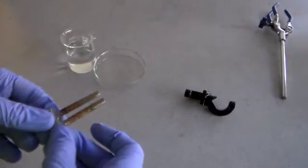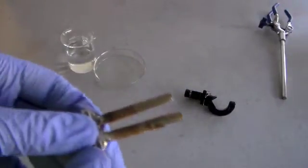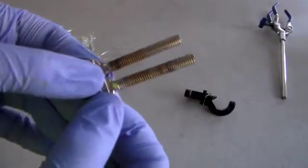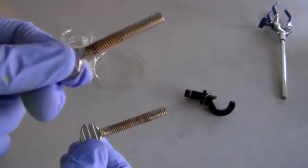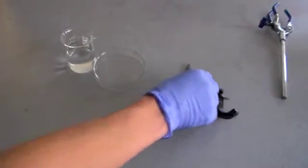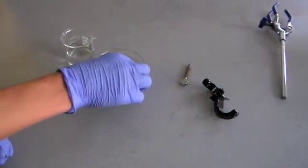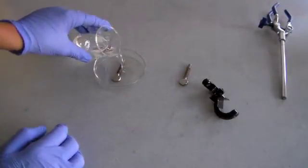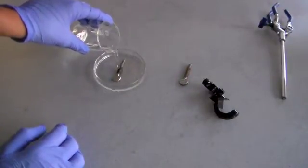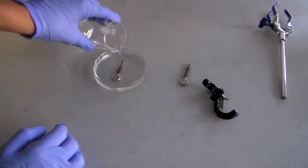So I have two screws. They both have about the same amount of rust. I'm going to submerge this one in the vinegar solution and just leave this one on the table and see what happens. Because I just have a petri dish, I'm going to pour this on and get it fully submerged.